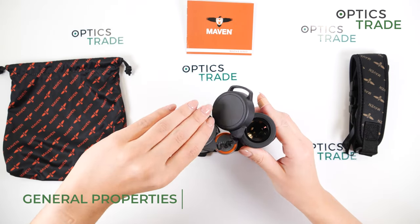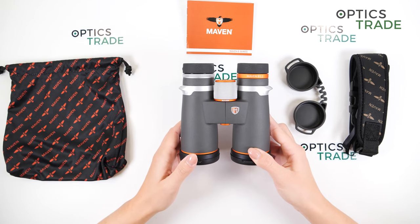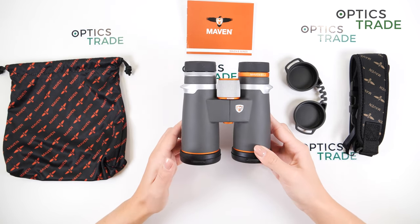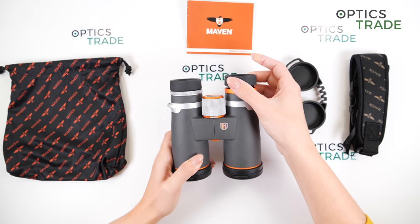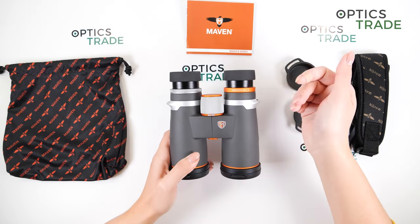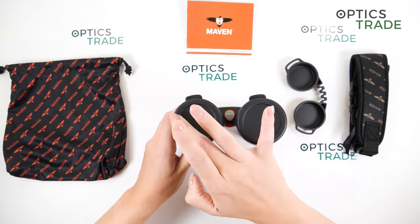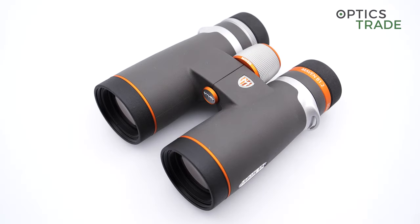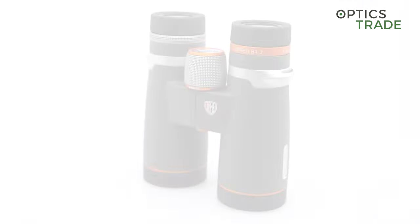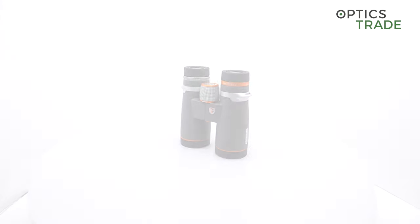Let's now talk about weight and size. They weigh 791 grams. They are around 14.5 centimeters long, and 15.5 centimeters — so one centimeter more — when we have extended eye cups. They are around 13 centimeters wide. They are smaller than the previous generation, about a centimeter or a centimeter and a half shorter.